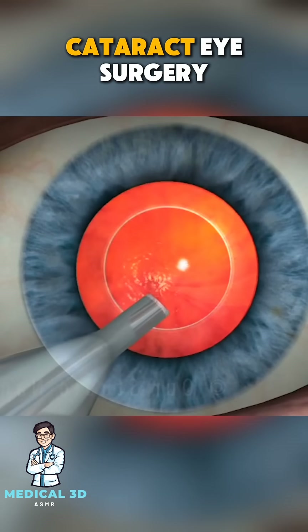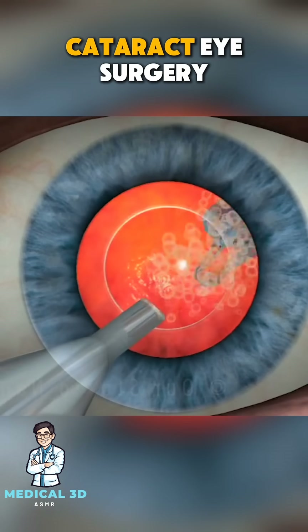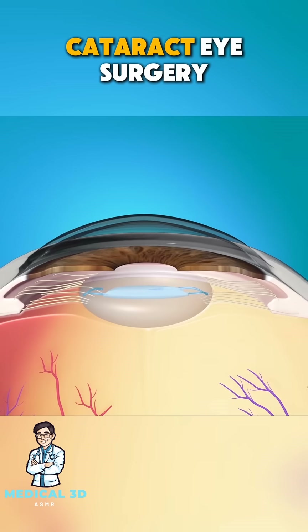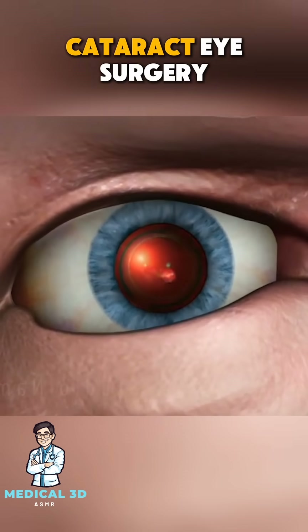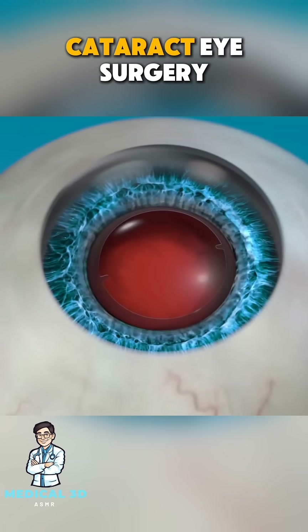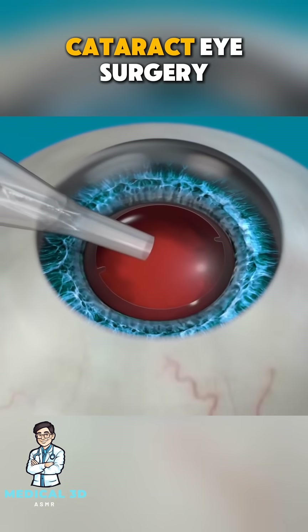Next, a new artificial lens, known as an intraocular lens, or IOL, is inserted through the same small incision. The IOL unfolds into place, restoring clear vision. This lens is permanent and requires no special care.